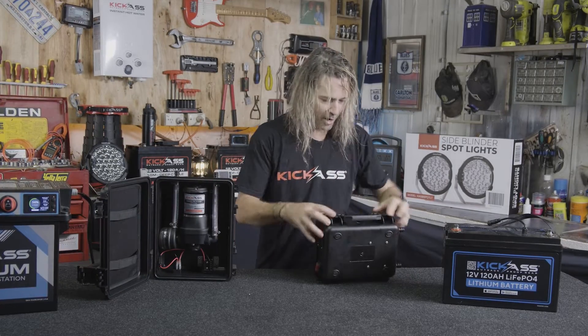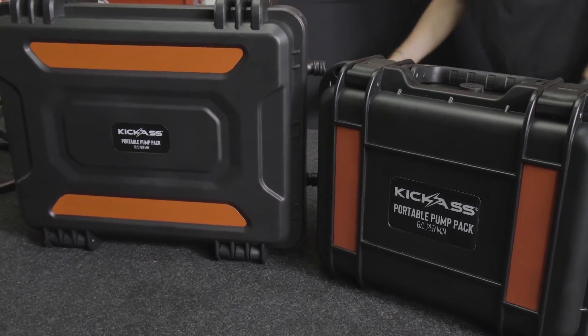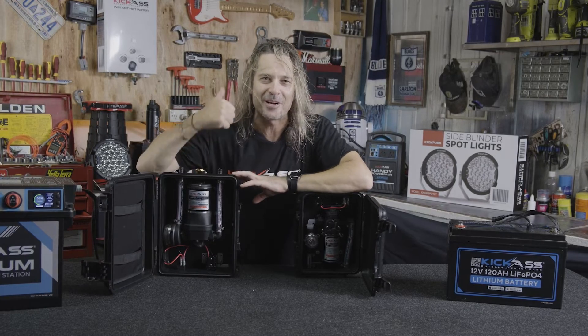Kickass pump in a box — they're so awesome. Such a quick setup. We thought of everything, pretty much plug and play. Head over to the website and check them out now.